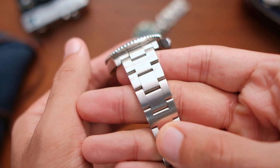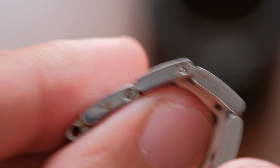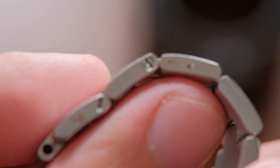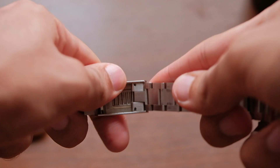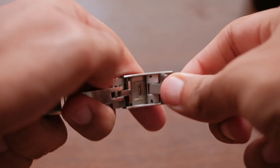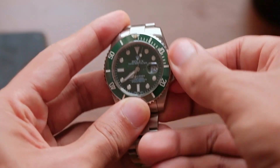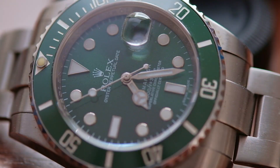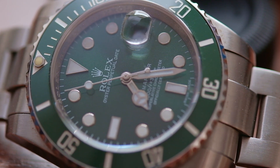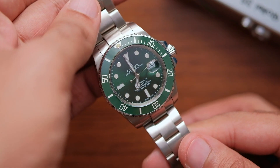Continuing with the bracelet — the screws in the links are immovable. As you can see from the tool marks, I tried to unscrew it to resize it but it just wouldn't budge. Moving on to the glide lock: this thing works, but it is very sticky. The same can be said for the crown — the screwing action is gritty and sticky. This watch is very sticky overall. Last but not least, the lume. Well, there is no lume.